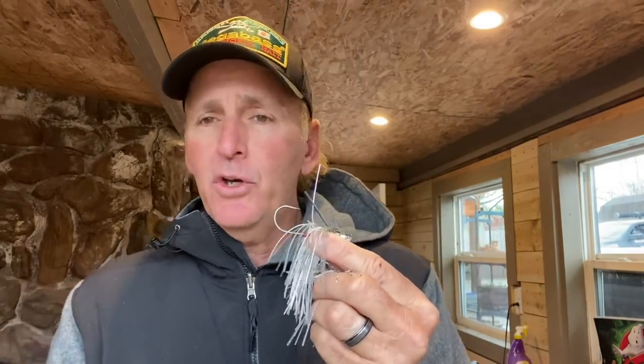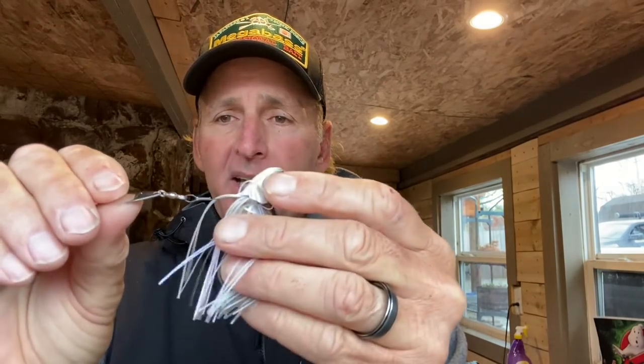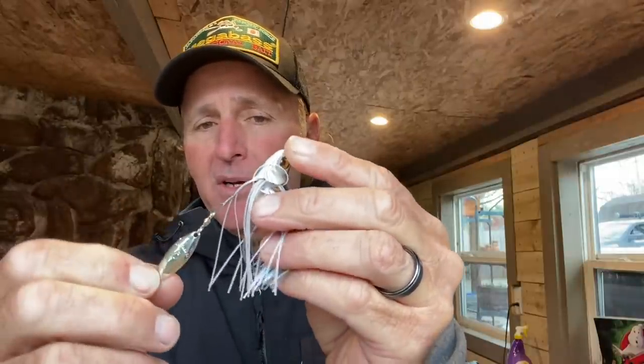You don't want a swim jig with a hook that overpowers the look of the bait. It's got a nice fine weed guard that I trimmed down — works really good. One of the unique features about this is the blade on here. You've got a titanium wire coming off the bottom of the swim jig with a tiny number three silver willow leaf blade on there.